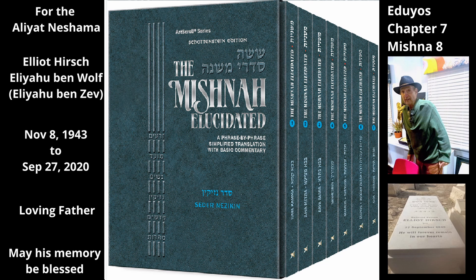However, the rim attached to the vat of dyers is tahor — i.e., it cannot become tamay. In this case, the dyers would not add more dye to the vat; the rim's only purpose was to prevent occasional spillage. Since the rim does not assist in the basic function of the vat, it is viewed as a separate item, which is unable to receive tuma.